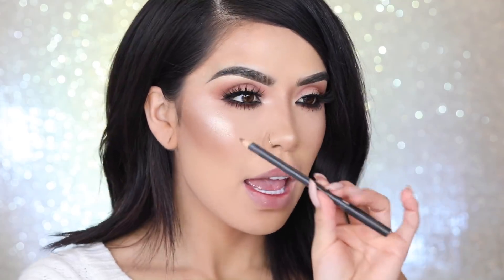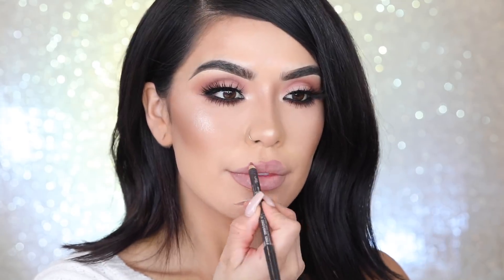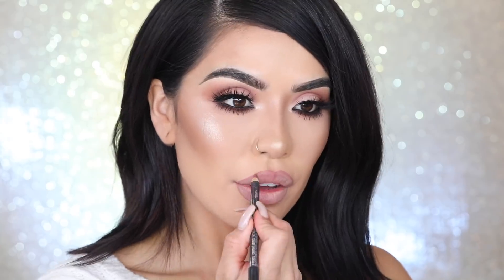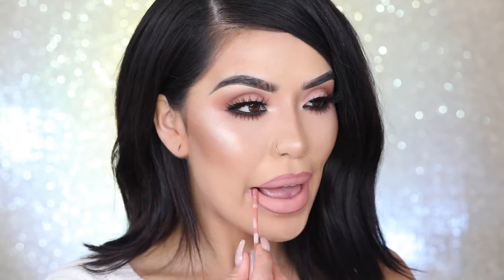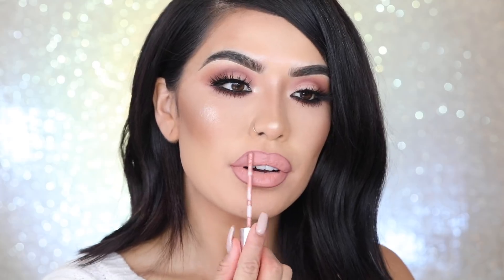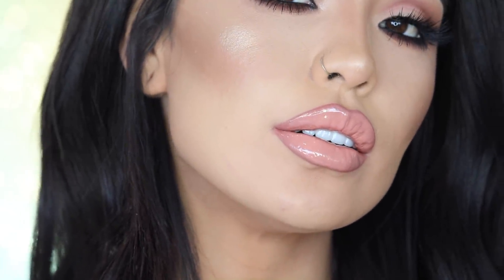Now I'm going to apply this with a lip combo. I'm pairing the MAC Whirl Lip Pencil along with the Likey Lip Color from ColourPop along with the gloss. Here is Atole paired with a nude lip color and a nude lip pencil.